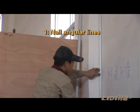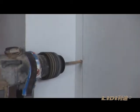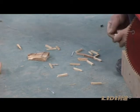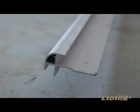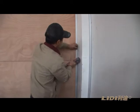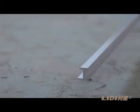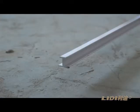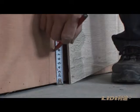Step 1: Nail angular lines. Nail the internal corner angular lines and then nail the gong shape angular lines.